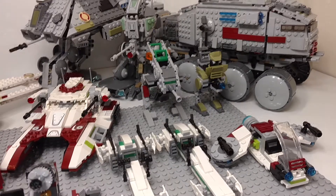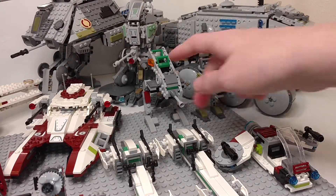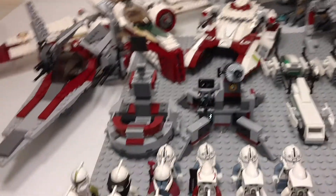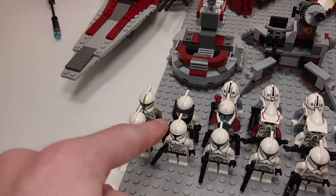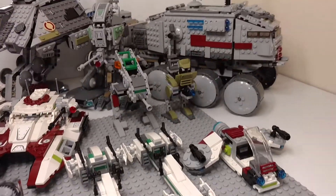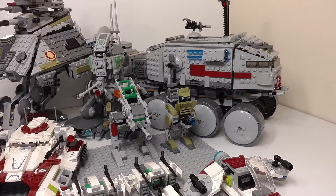Back there we have the biggest nostalgia piece — it's the old clone walker battle pack that came with two Clone Wars clones: that one and the gunner there. And then there's one last battle-pack-sized vehicle; it's not actually from a battle pack, it's just a small ATRT that came with the turbo tank.